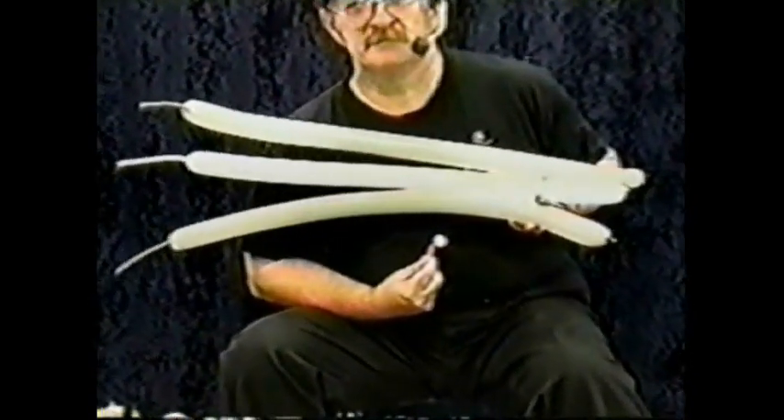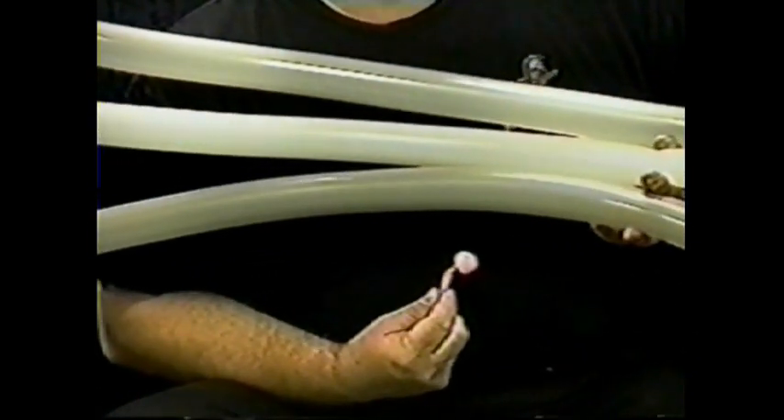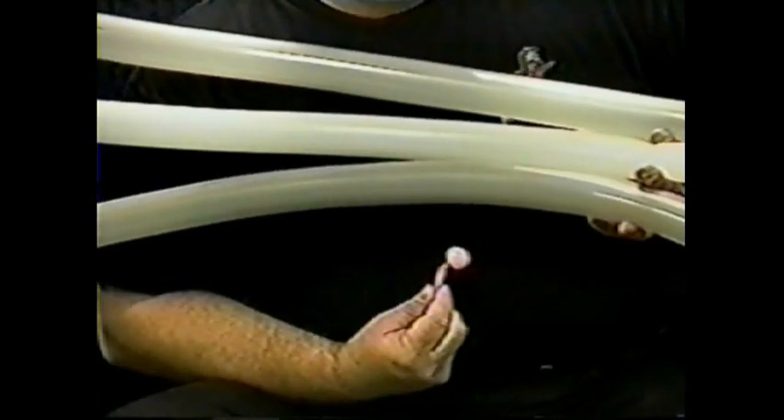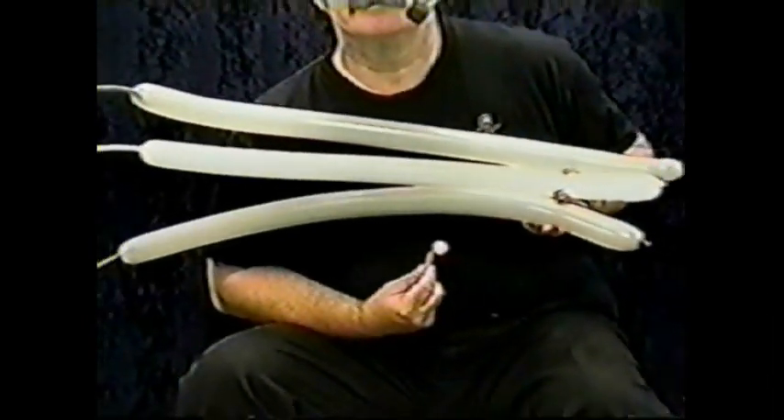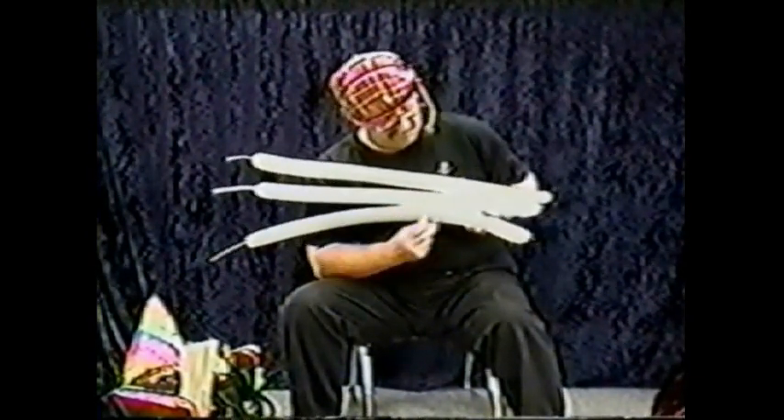First, I'd like to show you Brian's Bunny. I tried to get Brian Mask — a fellow that works with me quite a bit — to come down on video, but he's more camera shy than some other people I know. For this balloon, you'll need two gray balloons, one white, and a scrap of pink.